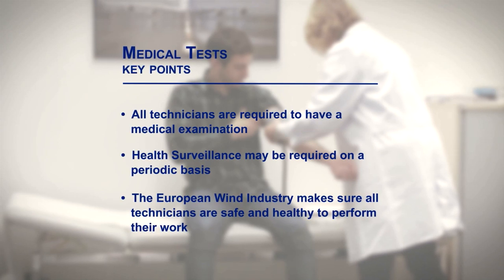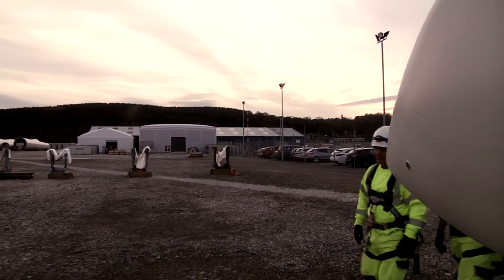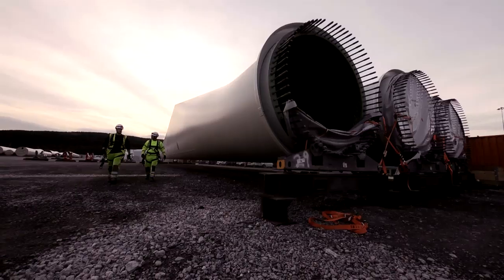The wind industry is growing fast in Europe and it is a new industry, but we are doing our very best to keep our people safe.